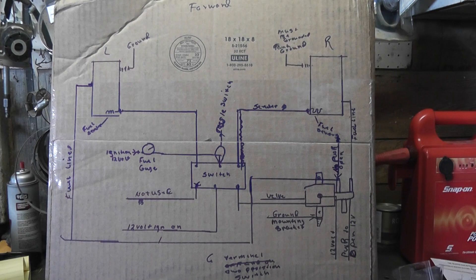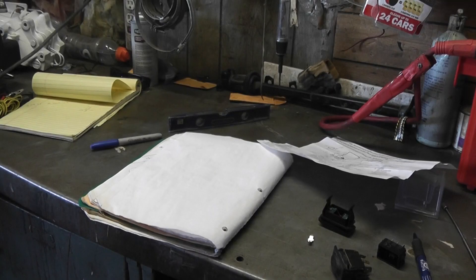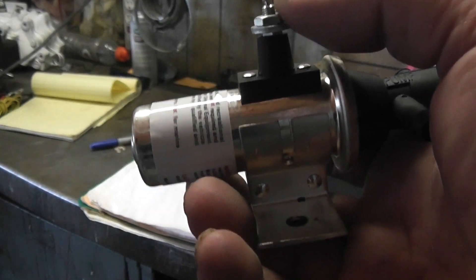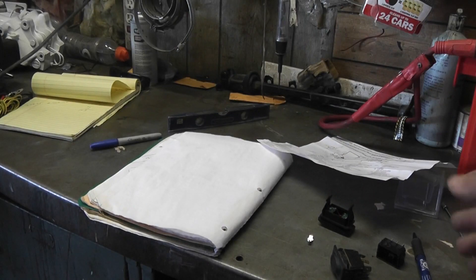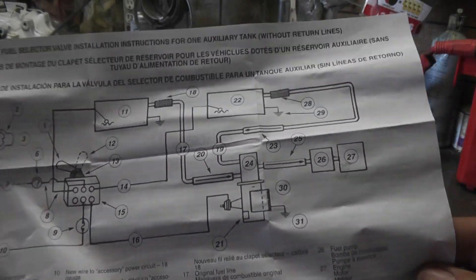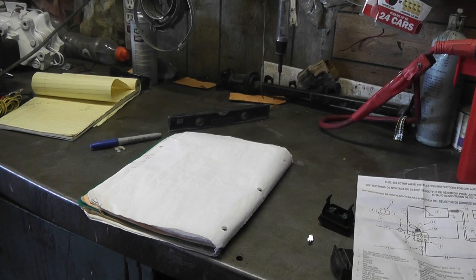I hope that simplifies things. I know it's confusing at first — I was confused, I didn't know how it worked. One thing I forgot to add: they recommend that you run a one amp fuse to this terminal here for the fuel selection valve. These are the instructions you get with the valve and it's a little confusing to say the least, but if you look at it, analyze it and break it down, it's actually not that bad.